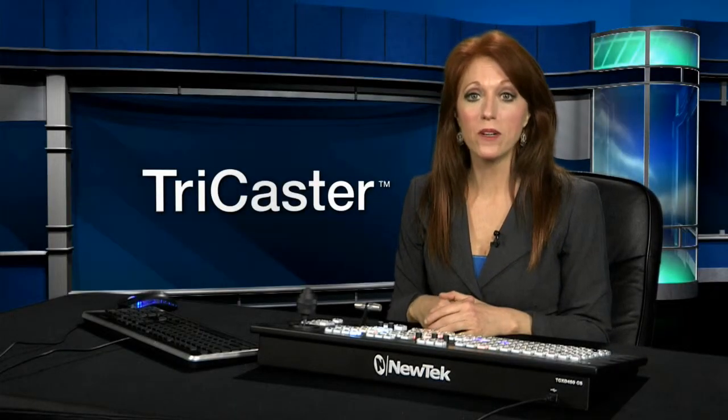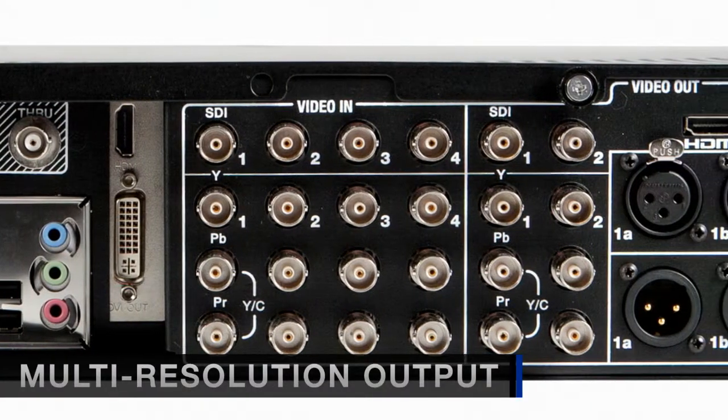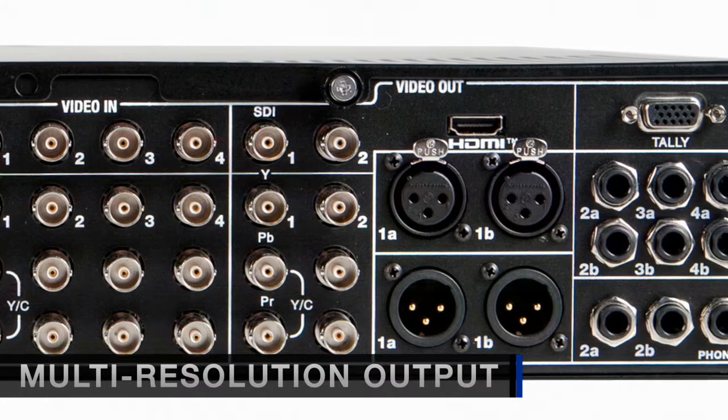TriCaster 455 has multiple digital and analog outputs, allowing you to feed a variety of external devices. You can also output the program as HDMI and DVI to feed projectors or other displays.